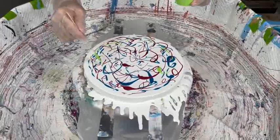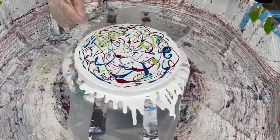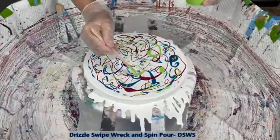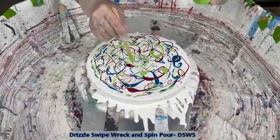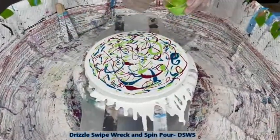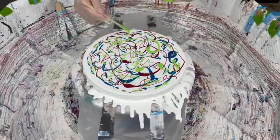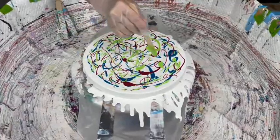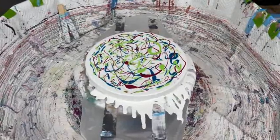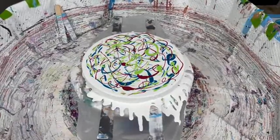This is Golden Light Green. If you have any questions about this technique, it's pretty well cut and dried — if you watch the whole video you'll know exactly how to do this. It's pretty simple; as mentioned, it's called drizzle swipe wreck and spin, we also just call it DSWS. Any beginner can do this, but it's one of my favorites. I just haven't done it in a while because after that I got into the blooms and then some different types of paintings.